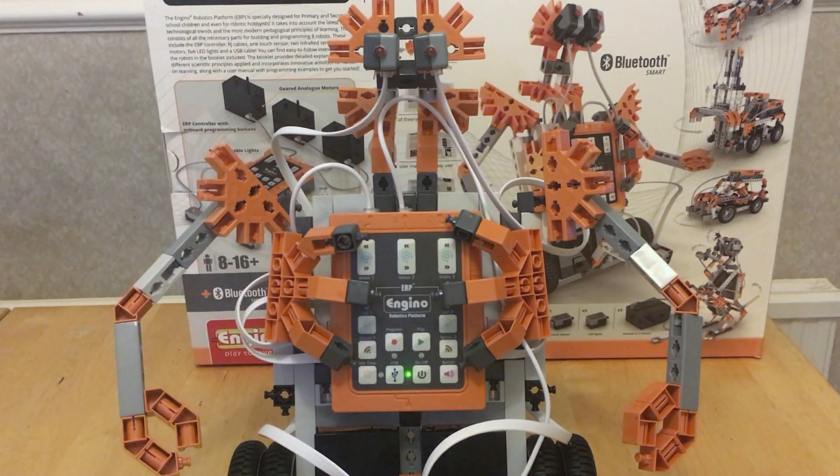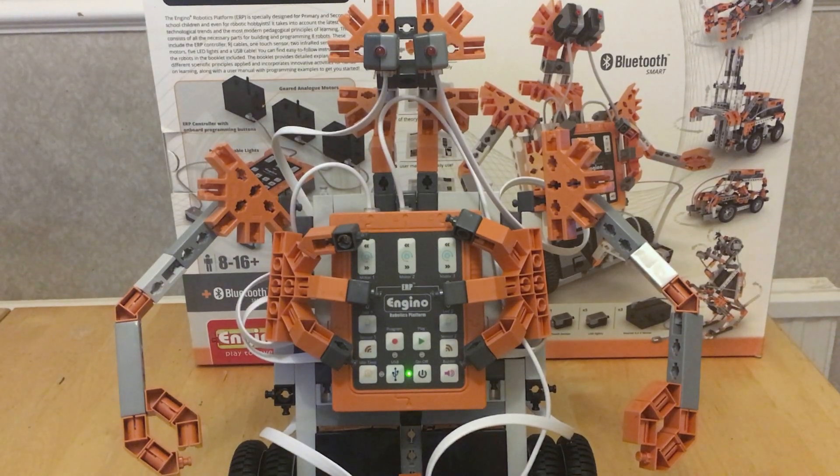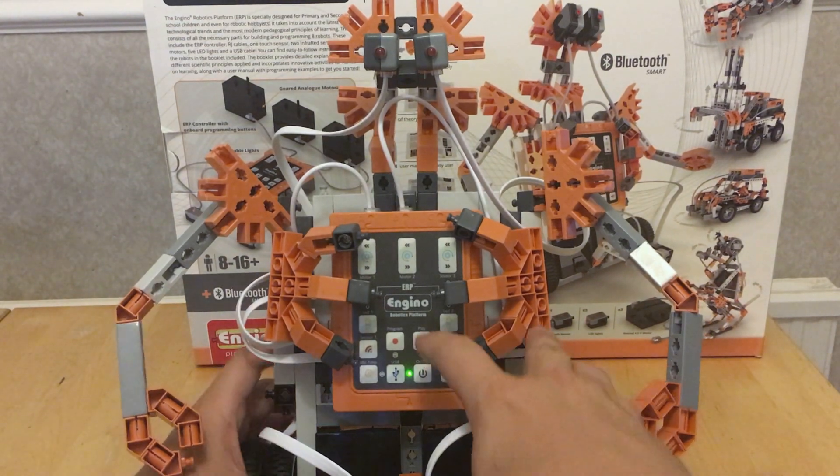My theory is that if this is as easy to use as I believe it is, then just pressing the play button should replay what I've done. I haven't read the instruction book, so if this is wrong I apologize.